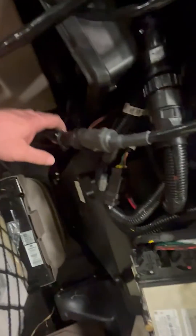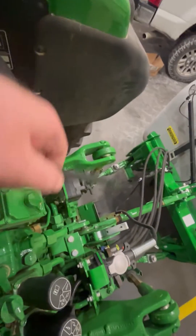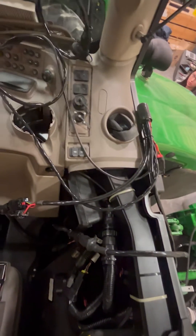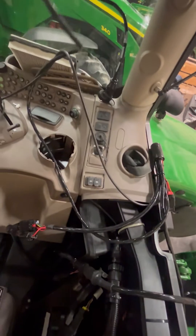And then inside the cab we've got our Deere to Raven adapter, and then I've got an extension harness on it that runs on down there to my sprayer. And then you also have a lead that comes off of your harness and goes over here to just power.